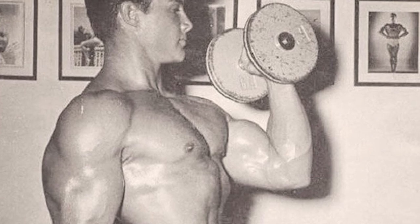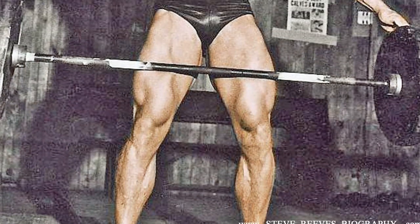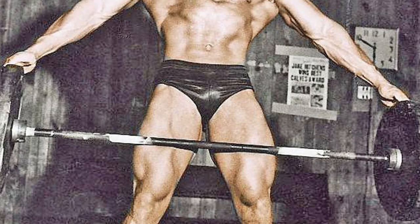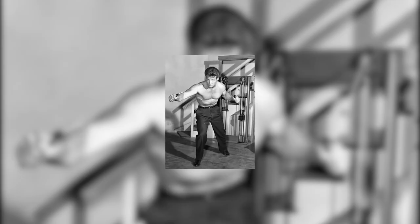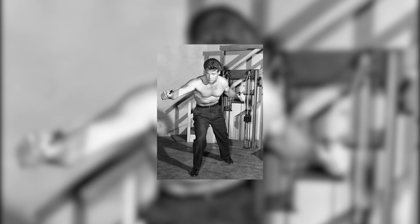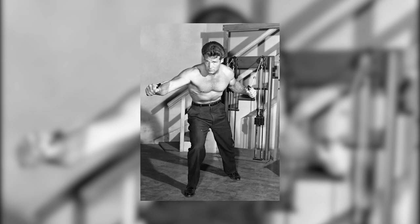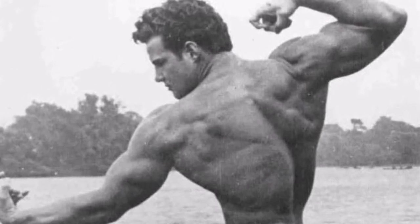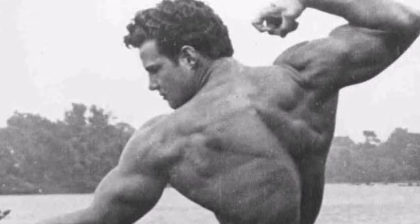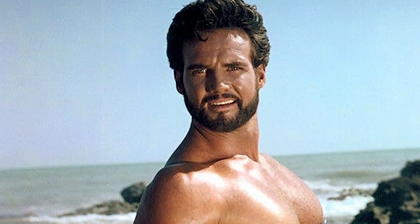Additionally, Reeves prioritized the larger muscle groups, such as delts, chest, and back, before moving on to accessory work like bicep or tricep exercises. This approach prevented early fatigue and allowed for better performance in compound lifts. Embracing antagonist training, Steve's full-body split alternated between opposing muscle groups, focusing on chest and then back, and biceps before triceps. This strategic alternation allowed for maximum efficiency and recovery. Furthermore, recognizing the significance of addressing weaknesses, Reeves strategically incorporated training for lagging body parts early in the session. By targeting these areas first, he ensured that they received the attention and energy needed for growth.